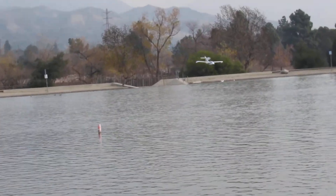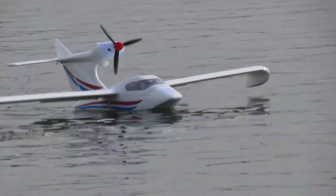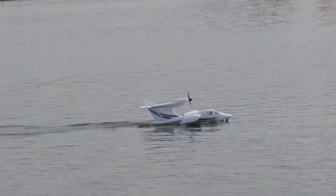It will float. Awesome — if you bring it here, I'll grab it. I don't have to do that. Look at our controller, too.